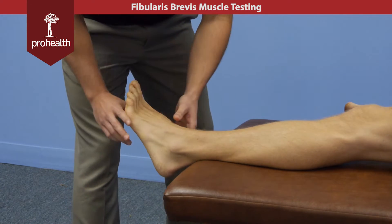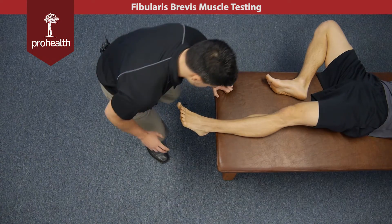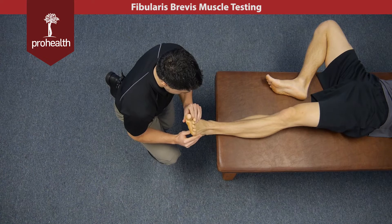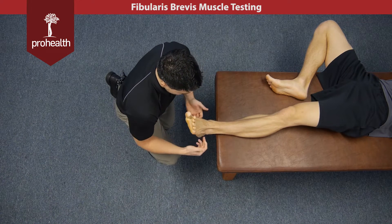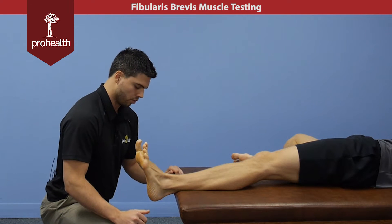The main action of this muscle is going to be eversion, along with the fibularis longus. For the muscle test, we're going to bring the ankle into neutral with slight eversion. We can test fibularis brevis and fibularis longus at the same time — it just depends where we put more force.